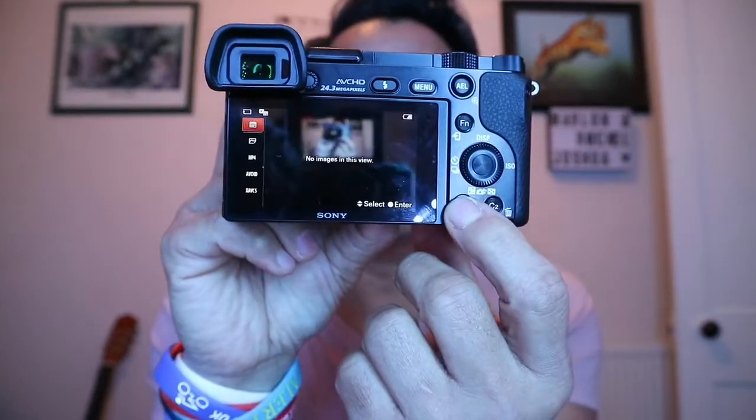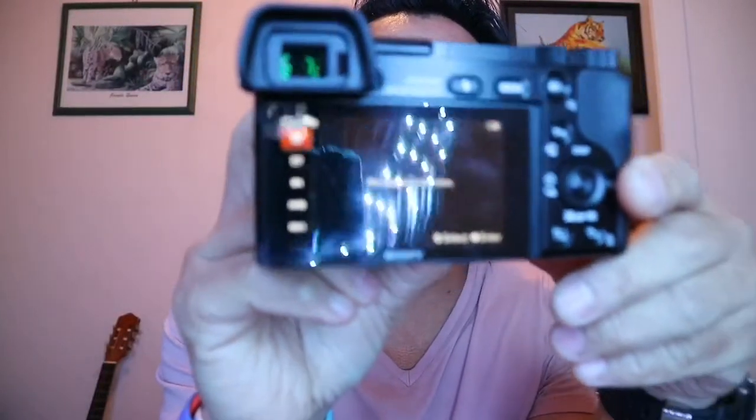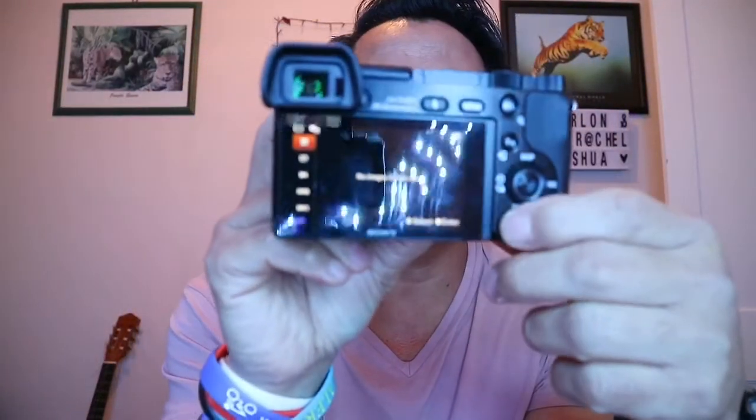Let's do this step by step guys. I'm going to turn my camera on — as you can see, I'm going to push display and it says there is no image to view, which means my camera is empty because I just formatted the memory card, so this memory card is totally empty.